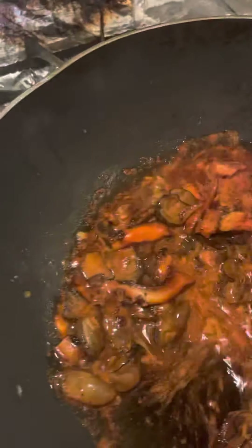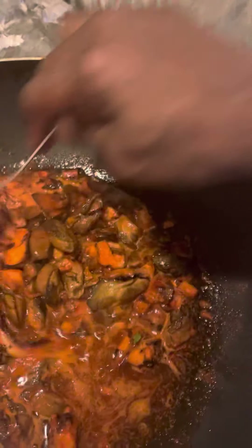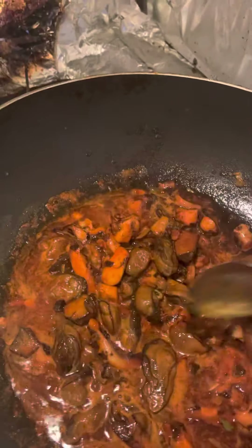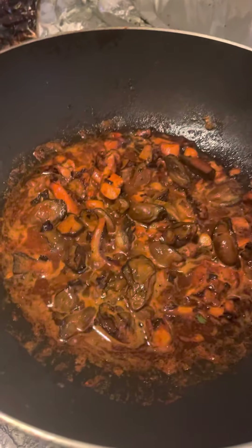I got some noodles. I usually don't eat the noodles too much, but just today I'm doing something different — hanging out with good people and just doing it like that.